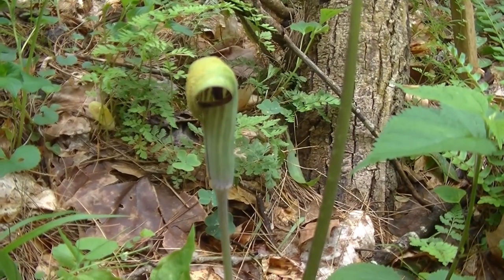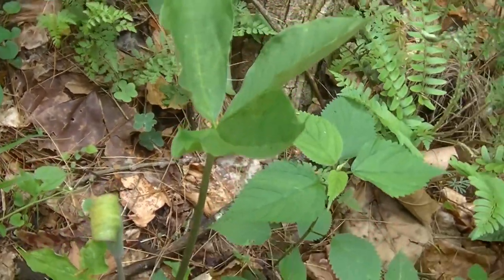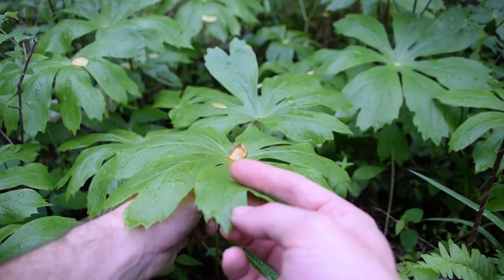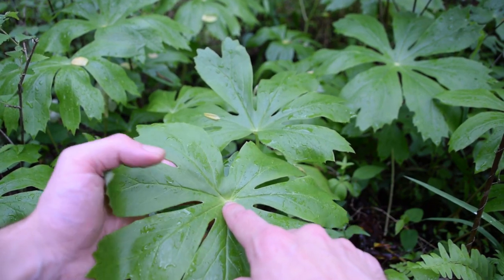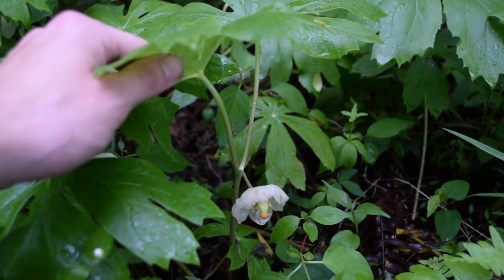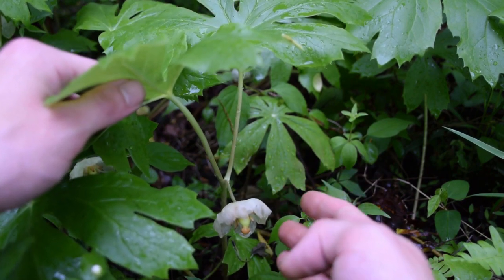A good example would be jack-in-the-pulpit. Its roots need to be dried and roasted before consuming; the rest of the plant will cause severe burning in the esophagus and throat if consumed. Another example is the mayapple. The pulp of the fully ripe fruit is edible, but one must be cautious to avoid using the seeds and skin because they are toxic. The rest of the plant can be deadly poisonous, so this emphasizes knowing how to use wild plants before actually consuming them.